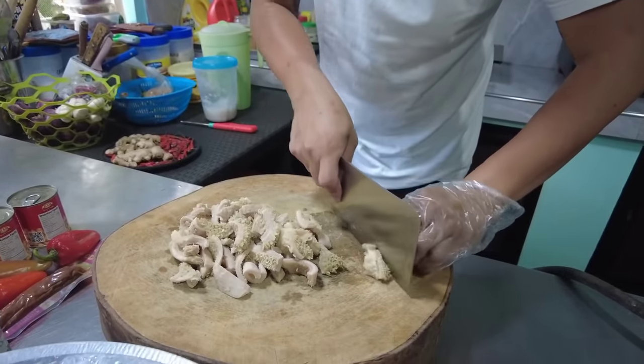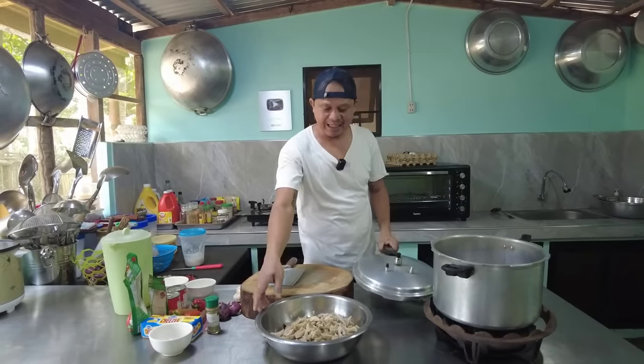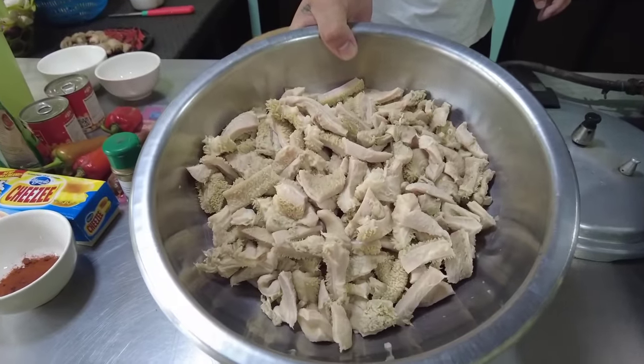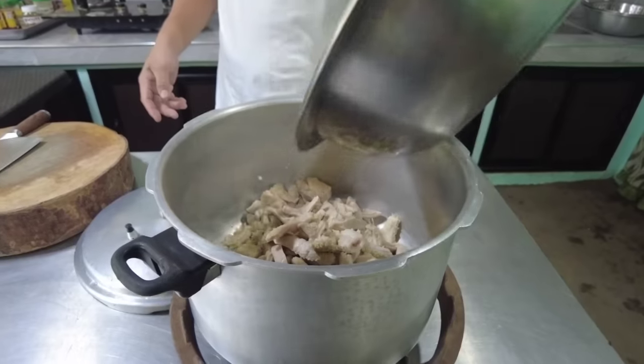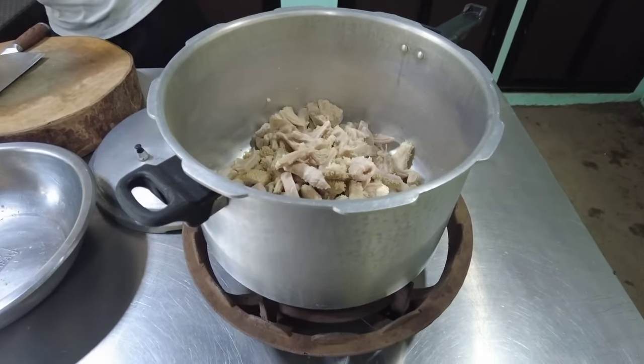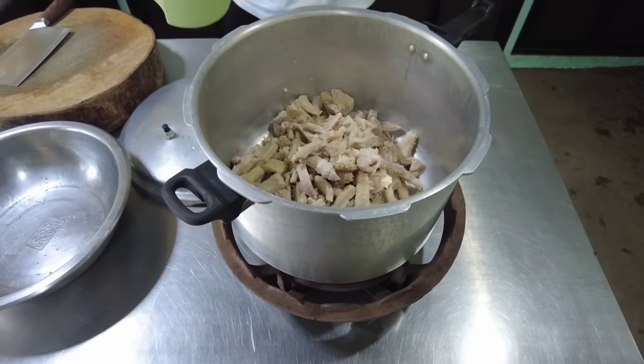Gagayatin natin, ilalagay sa ating pressure cooker para mapalambut natin. Gagayatin ang sabaw.